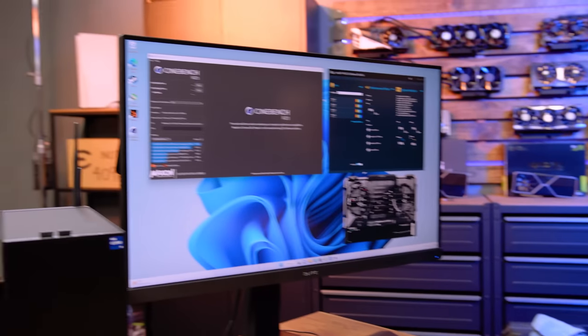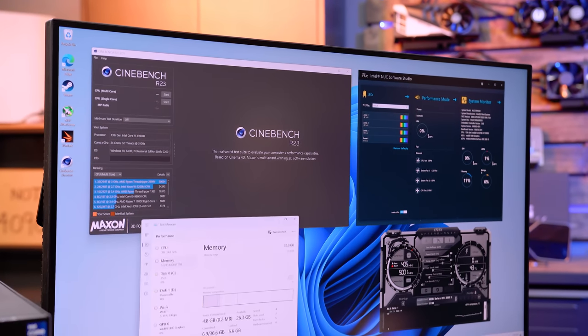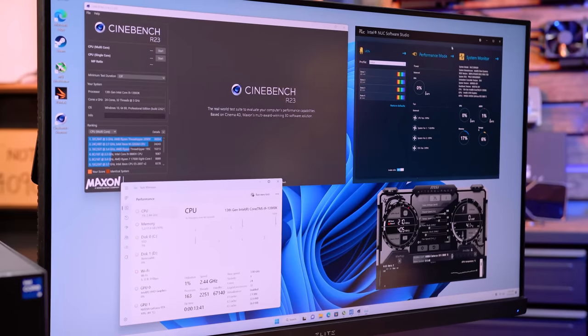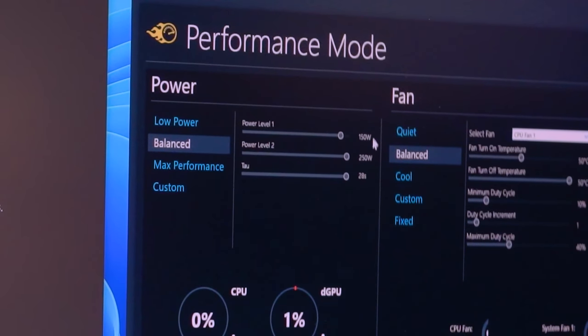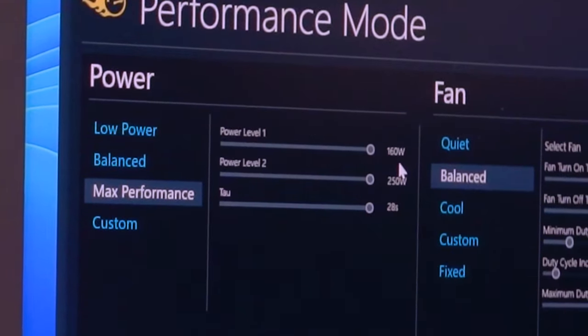Starting with Cinebench R23 on the 13900K. We know the desktop variant with a full cooler and 360 AIO scores a little under 39,000 — roughly 38,600. Looking at the NUC performance settings, we are only allowed 150 watts — and remember, this is a 253-watt part. Moving to max performance mode only goes from 150 watts to 160 watts, so we get just 10 extra watts. Going back to balanced, which is how it ships out of the box.